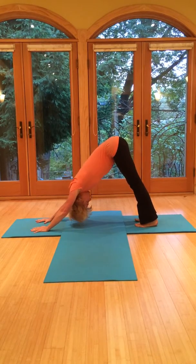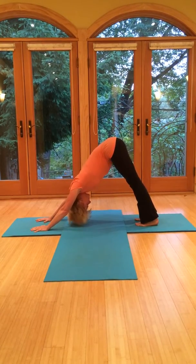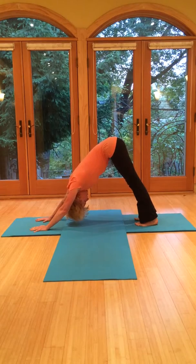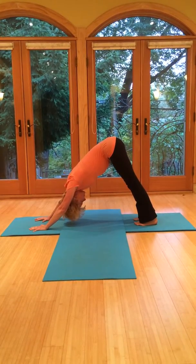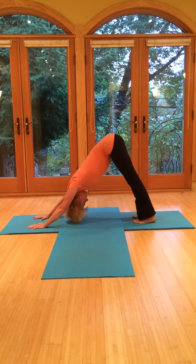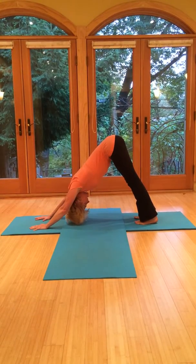Here again, super tip the hips up towards the sky. Lengthening through the backs of the legs. The head dangles. Always watching that the shoulders are free. See if you can keep the mind on the breath. If you start to go off, just thank the thought and come back to the breath. Keep tipping the hips up.